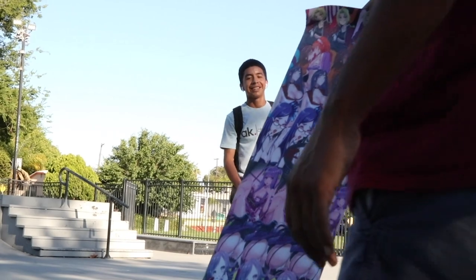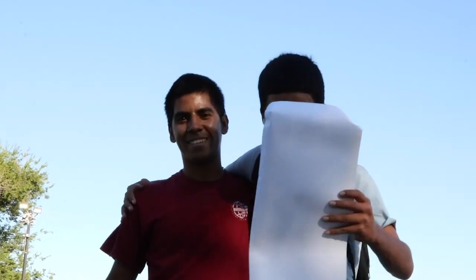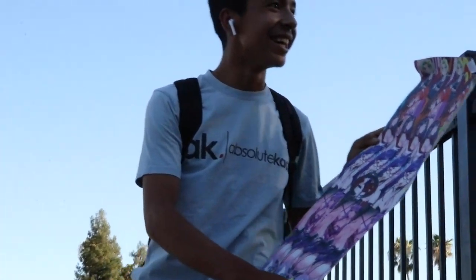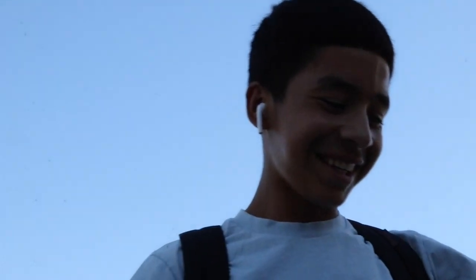Happy birthday! What the heck? I thought it would be fifty dollars. He woke up.